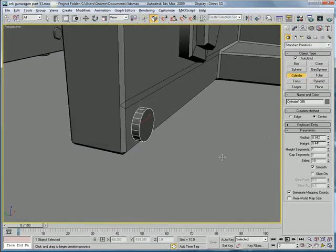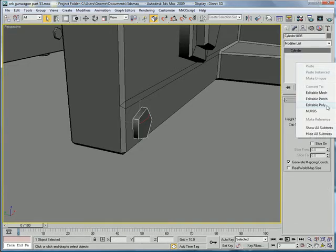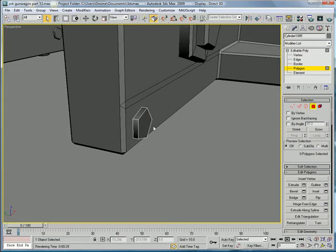Create it like that, decrease the height a bit, give it five sides. Convert to editable poly, select the polygon edge chamfer.